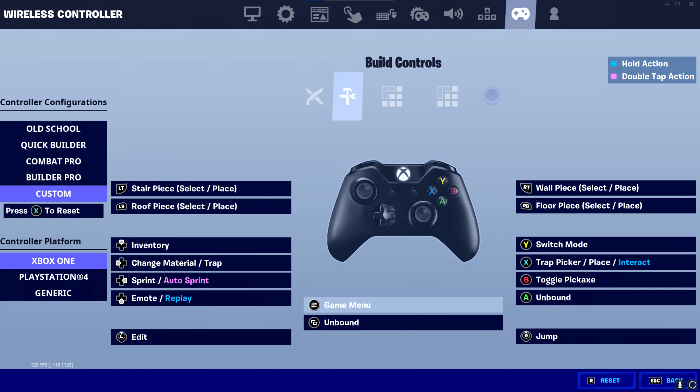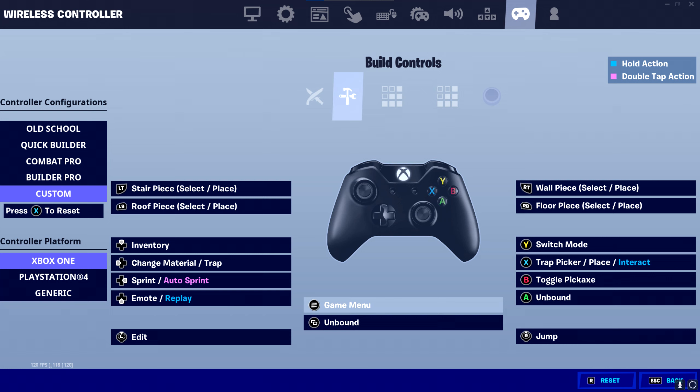For the building section, once again, keep it the same as Builder Pro. Finally, for the editing section, I recommend RB to select, RT to reset, and LB to confirm — similar to the PlayStation controllers. However, for the Xbox controllers, I do suggest using edit on release, because it might be difficult with non-claw on the Xbox controllers to not use edit on release.